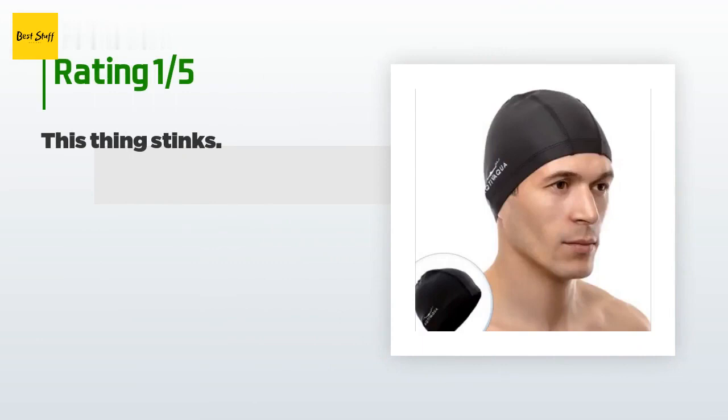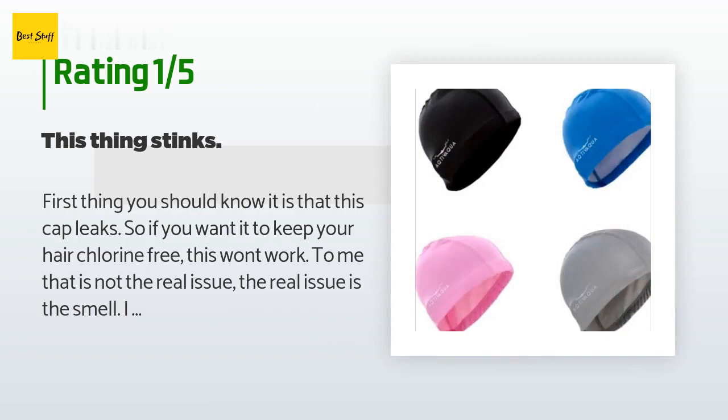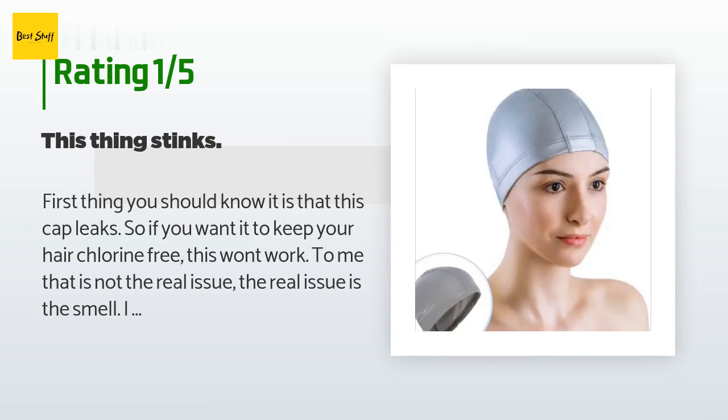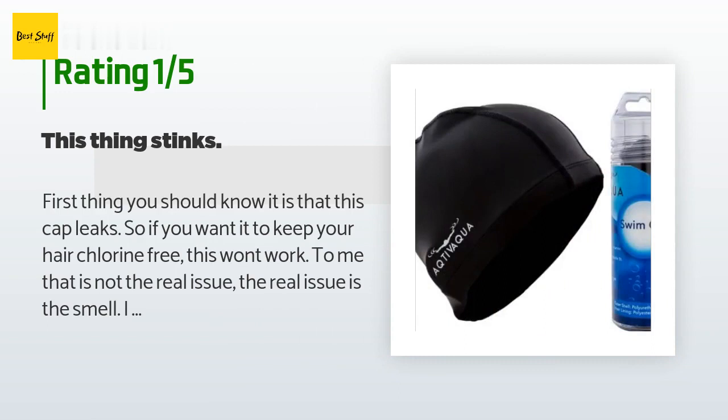An unhappy customer said: 'The first thing you should know is that this cap leaks, so if you want it to keep your hair chlorine-free this won't work. But to me that is not the real issue. The real issue is the smell. This cap really stinks after three one-hour swimming sessions — even washing it after each use, it still stinks so badly it gives me a headache, so I just trashed it. The quality is so bad that even the lettering on the side was almost all gone after three uses. Stay away from this one.'